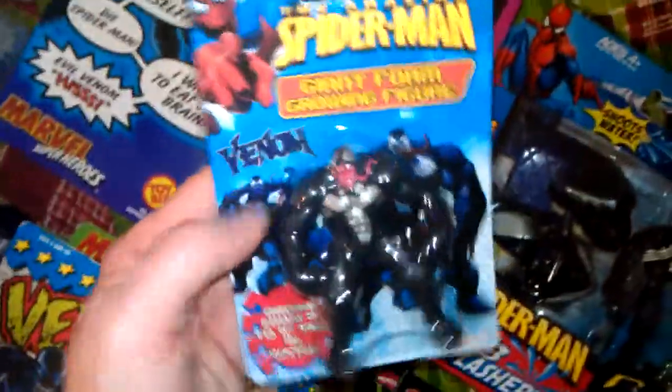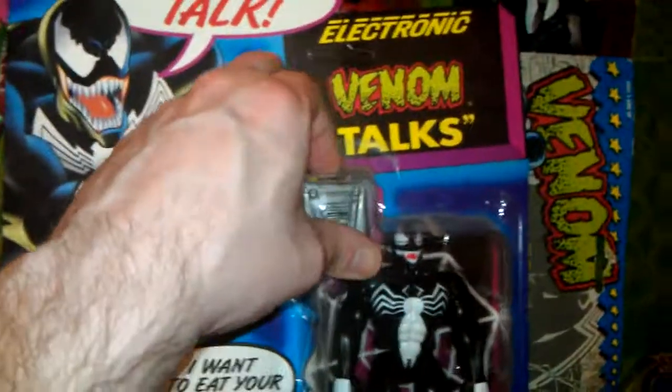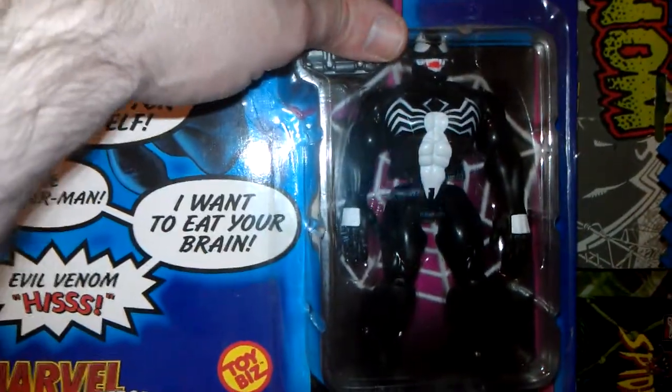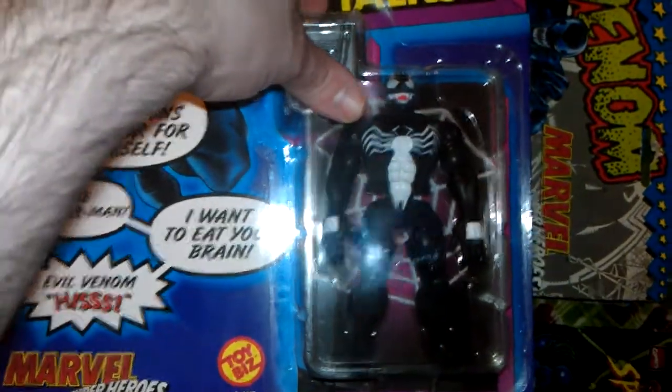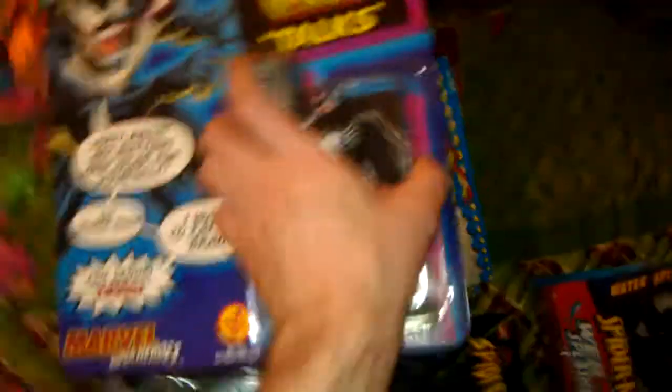This one's kind of weird — one of those guys you get in the water and they grow. But this one here I wanted to show. I remember a friend of mine had this back in the day, and it talks. From what I remember, they banned it for a while because he says 'I want to eat your brains' or something. But that's pretty tight. It's unpunched as well. I think on top it can talk — so I'm pressing the right button. Thought it was just one button for a second. So that's pretty tight. This is probably 1991 or whatever. So pretty slick — the battery still works.